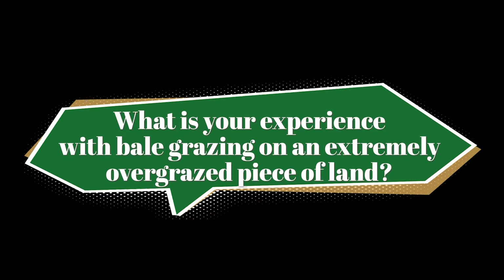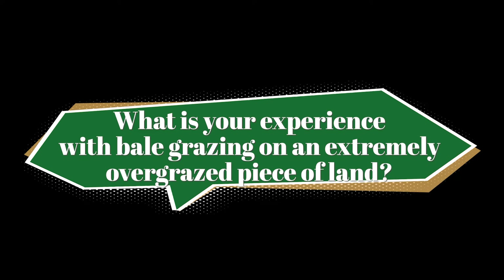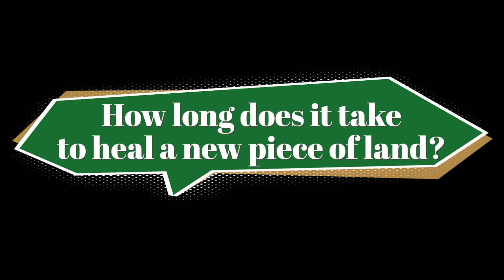What's your experience recovering severely overgrazed land? Bale graze on it if you can. With really hard soils you might not even get a penetrometer in two inches. Some pieces of land I've taken over I've healed in two to three years. They just catch and take over. I love taking over old hay fields because they've had a good graze period and rest period the whole time — you've got something to get going.